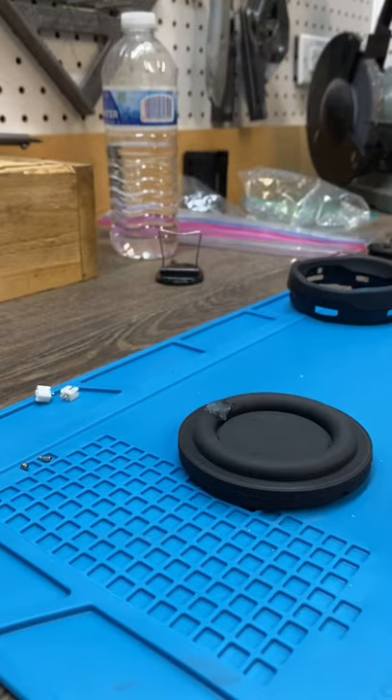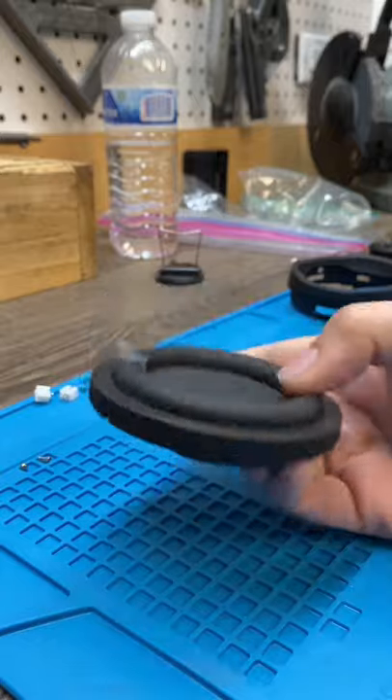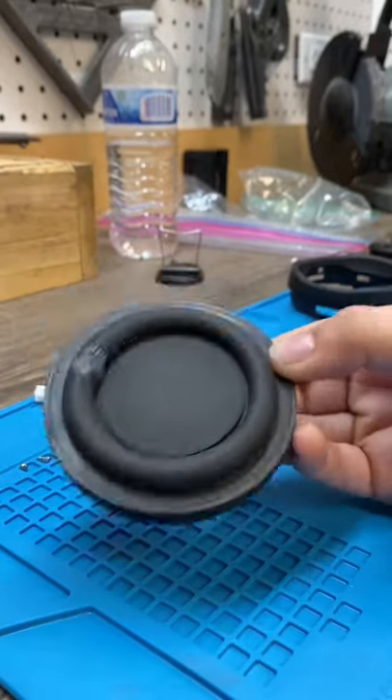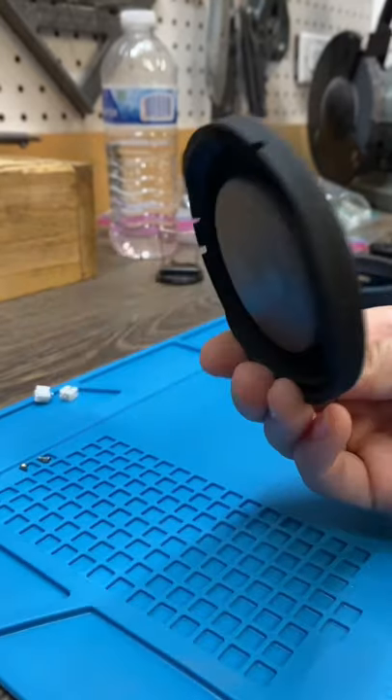I'm not sure if this is a long-term fix — I've had it for four weeks now and it hasn't been giving me any trouble. I'm not sure if it's still waterproof though, so don't try that.